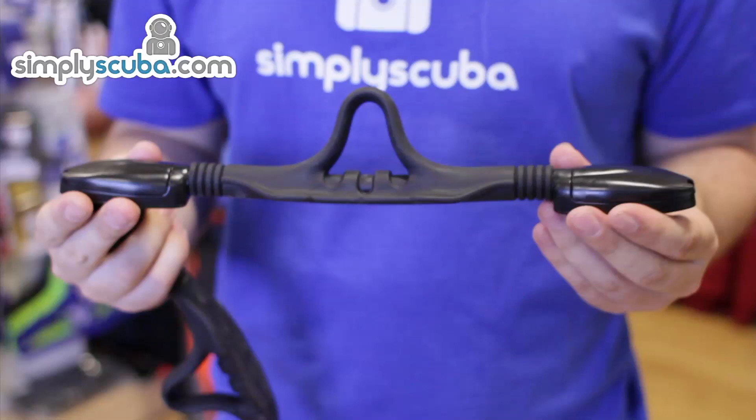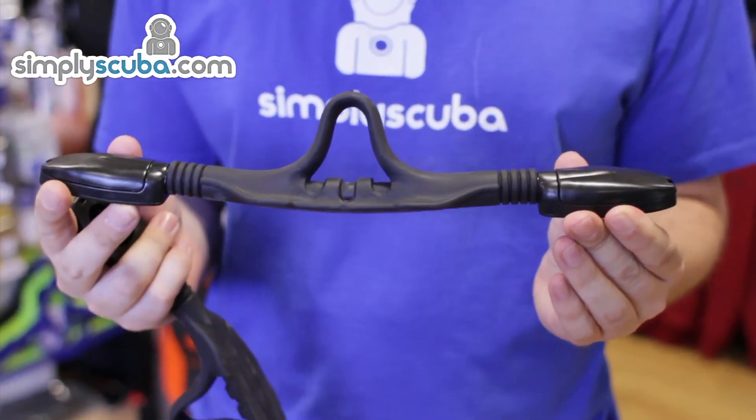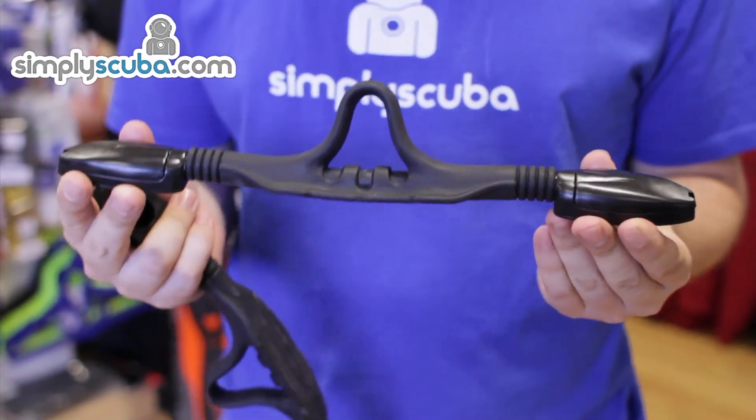These fin straps will fit the Scubapro Twinjet Max fins, the Kinetic fins, the Velos fins, and the new C-Wing Nova fins. And that's the Scubapro bungee fin strap.